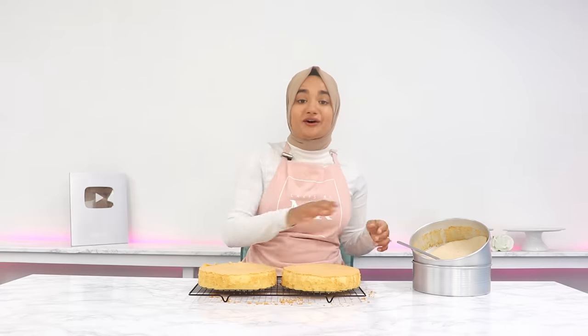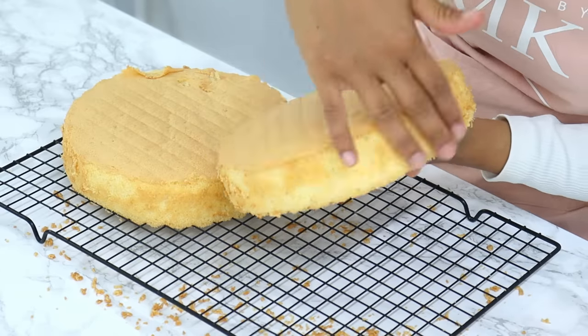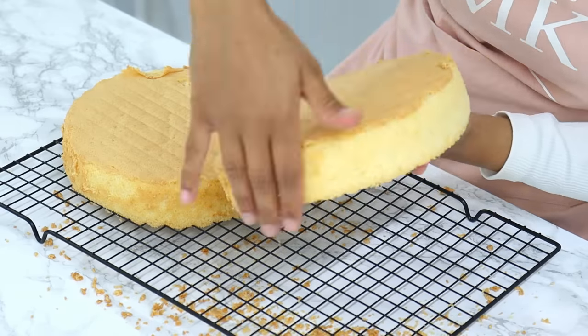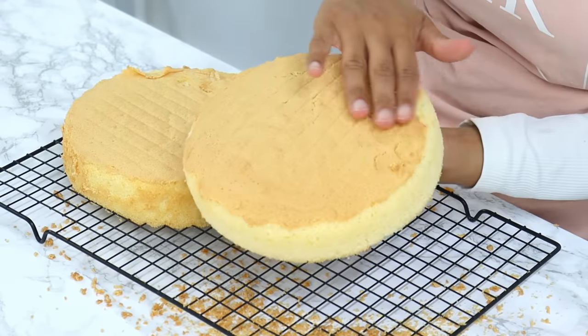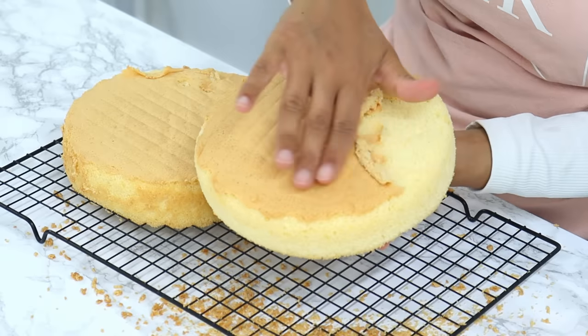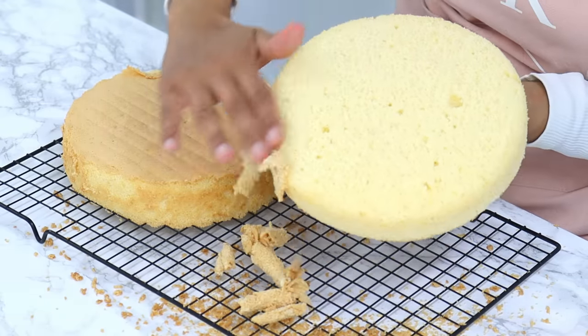These cake layers are honestly so airy and soft. Now a little optional trick to make your sponge layers look nice and neat is to gently rub your hands around the edges of the cake — that dark layer will slowly come off — then do the same with the top. I also find those darker parts can sometimes have a slight eggy aftertaste, which is another reason to remove them.